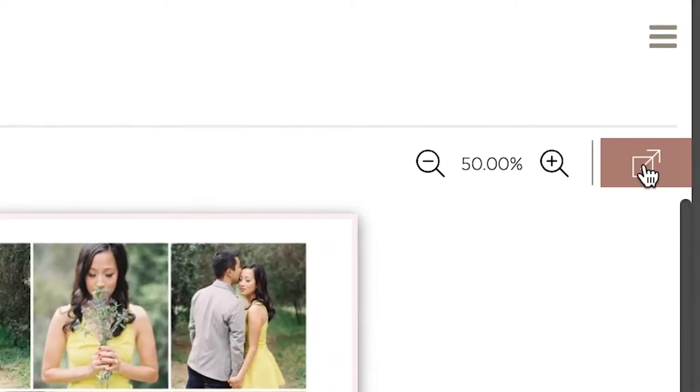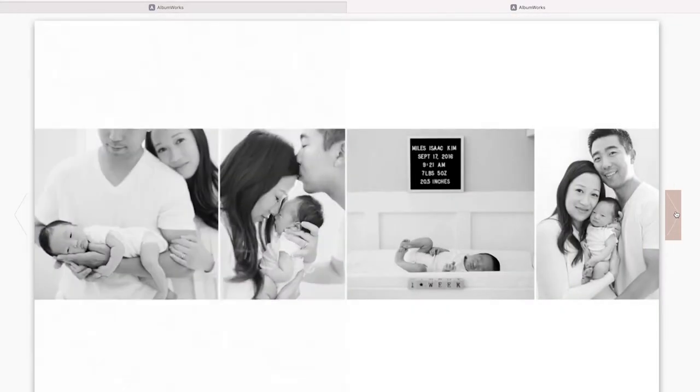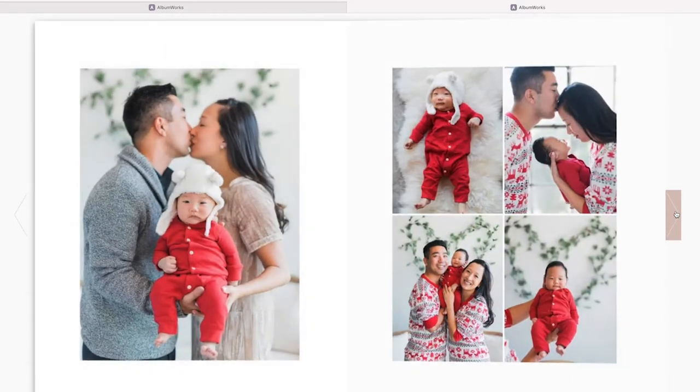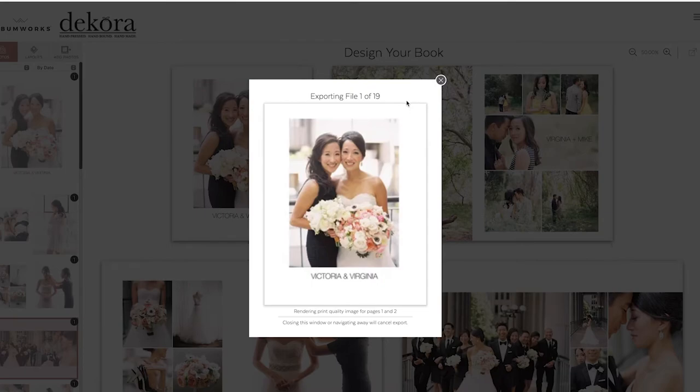Decorah Albums even includes a convenient flipbook feature so that you can quickly submit your album design to your clients for approval. Once they approve, simply export and submit your order to Decorah. Album design has never been easier.